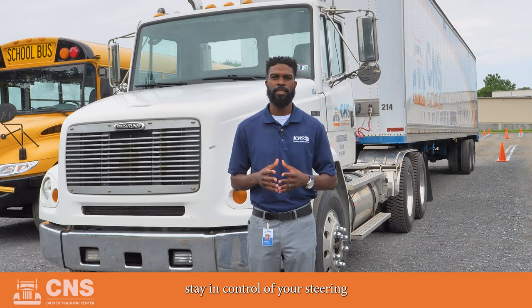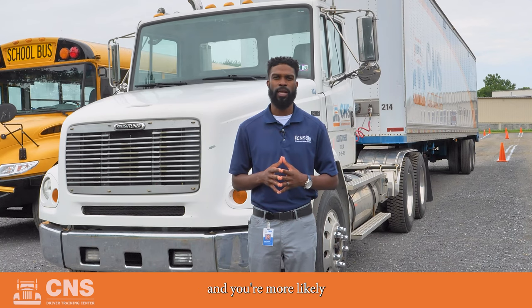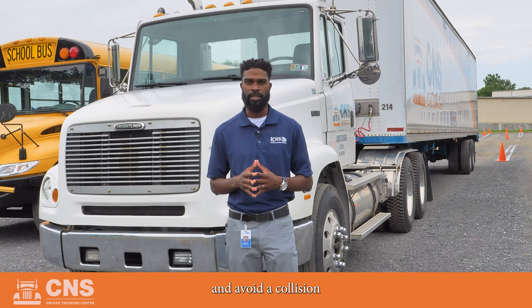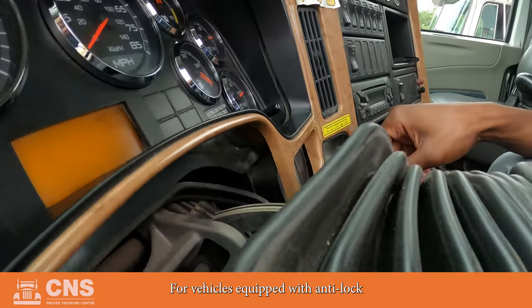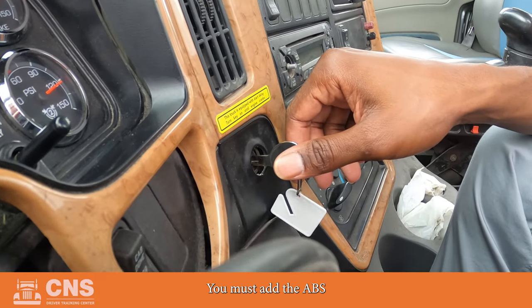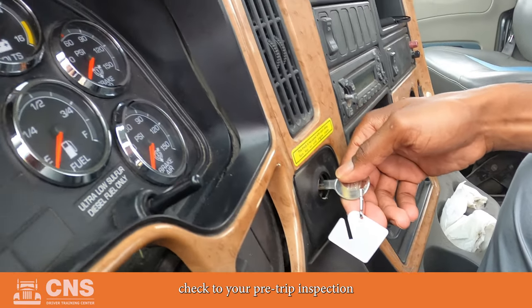The ABS system will help you stay in control of your steering, and you're more likely to maintain vehicle stability and avoid a collision or a jackknife situation. For vehicles equipped with anti-lock brake system, you must add the ABS check to your pre-trip inspection.